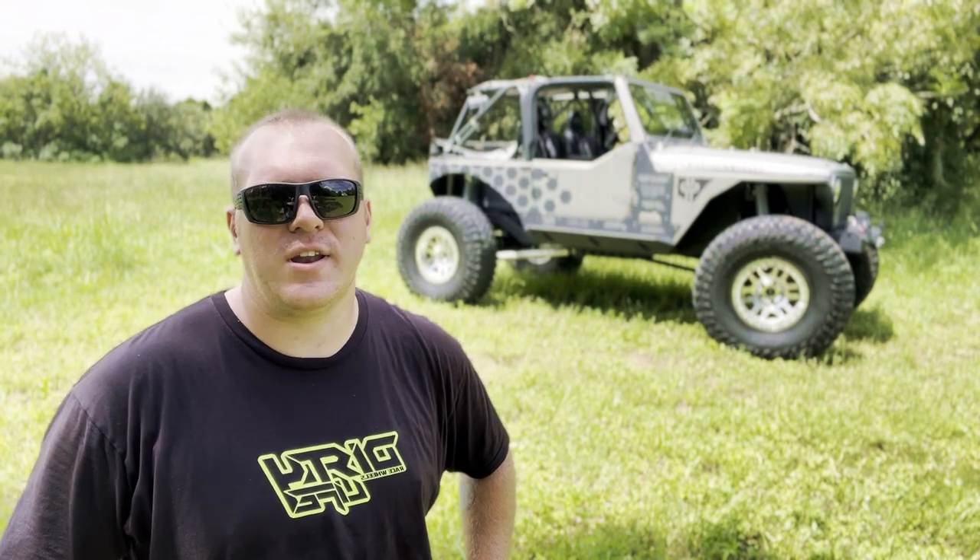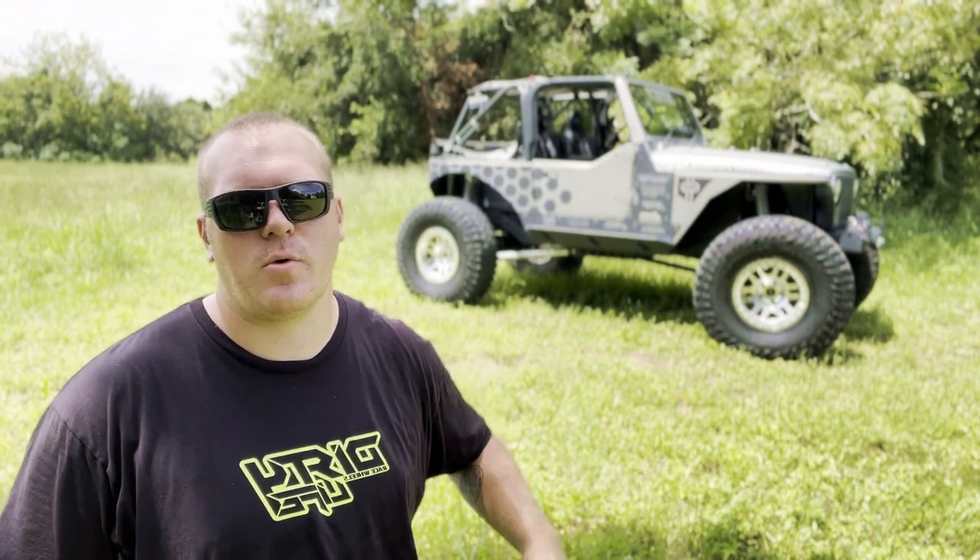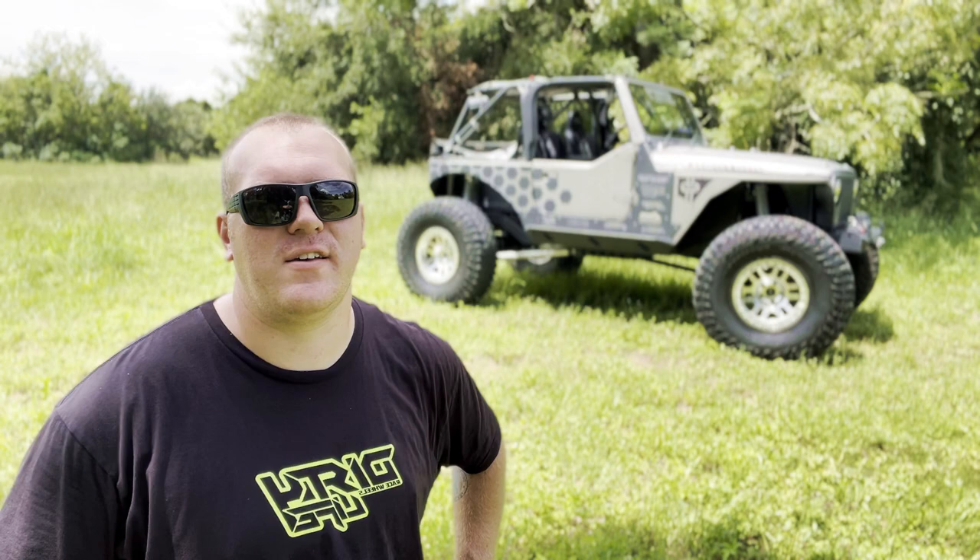What's going on everybody, my name is Jordan Davis and today's video is going to be a walk around of my 1997 Jeep Wrangler.